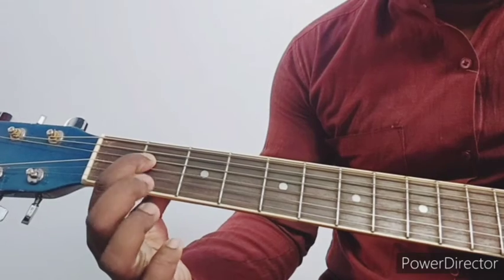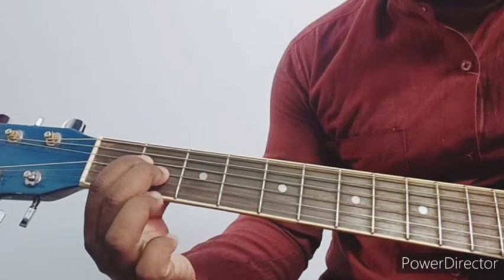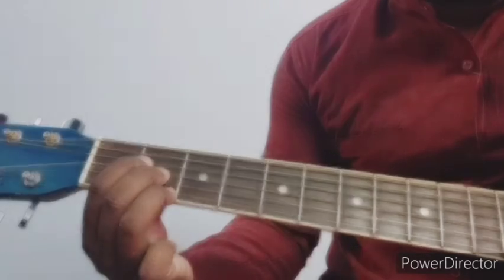Fourth string, then second finger: 1, 2, 3. Then third ring finger: 1, 2.